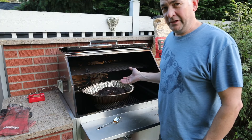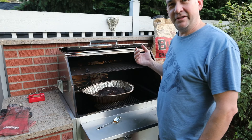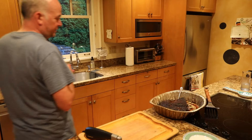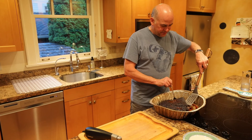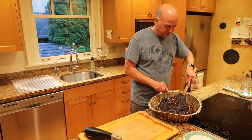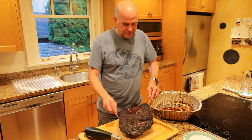The brisket's looking really good — it's been on about 10 hours. We're going to pull it off and let it rest in the kitchen a little bit, then slice it up. We've let it rest so it soaks that juice back up. Now we're just going to transfer it to a cutting board.